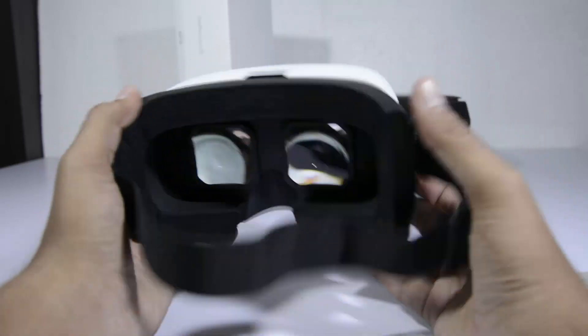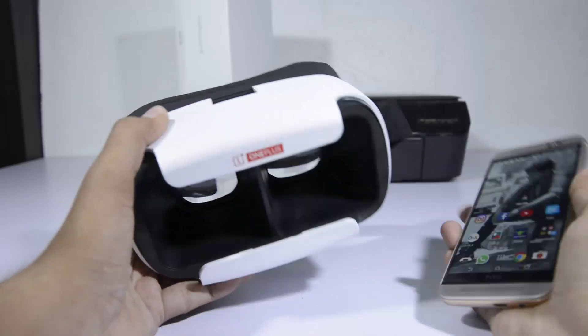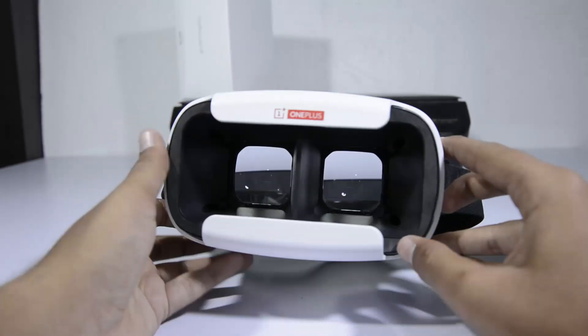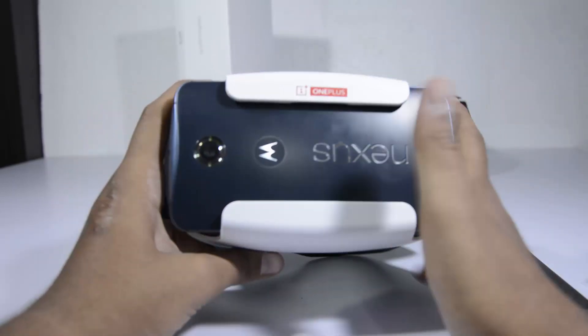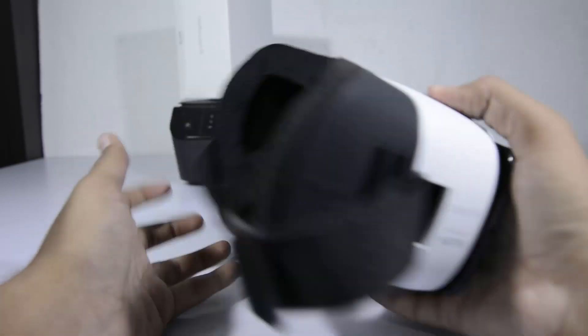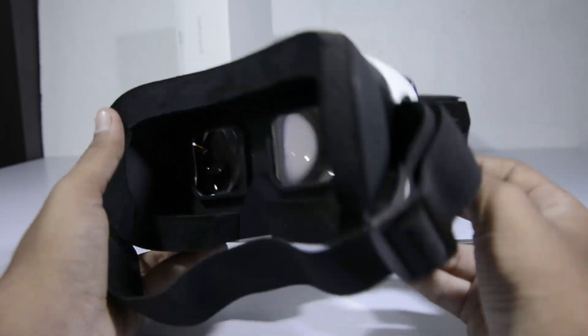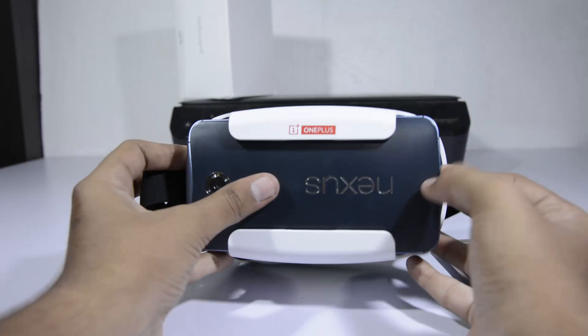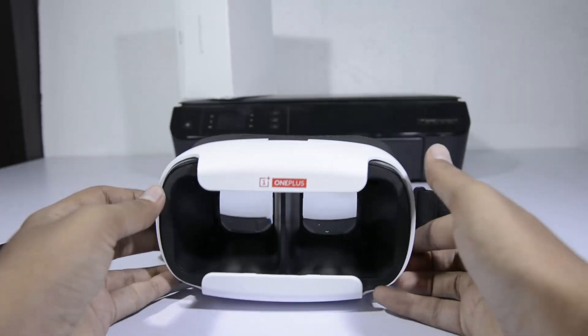The VR headset boasts a 100-degree field of view along with orthoscopic lenses and compatibility for most phones with display sizes between 5 to 6 inches. I have tried it with the HTC M9 and Nexus 6 and they both fit without any problem, and the entire viewing experience was very good. The headset itself weighs about 366 grams and it wasn't all that heavy — at least not noticeably heavy.